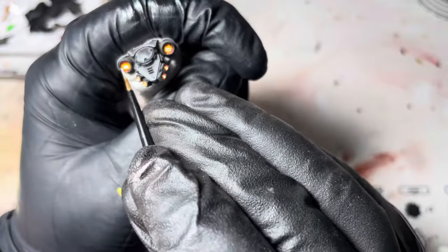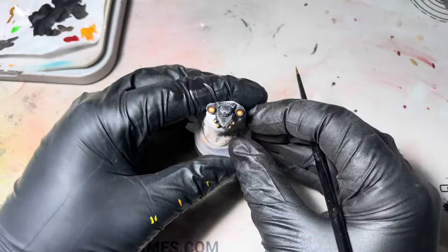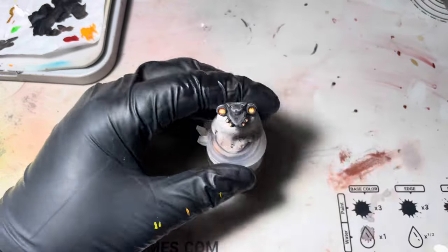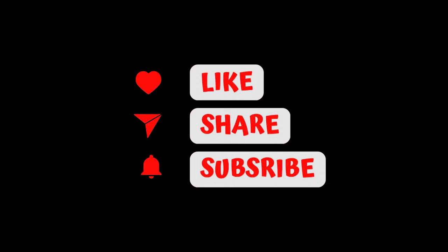That's pretty much it guys, super quick video today just to show you how quick and easy it is to get this effect. If you like this video don't forget to like, share and subscribe, and I'll show you the grand reveal.